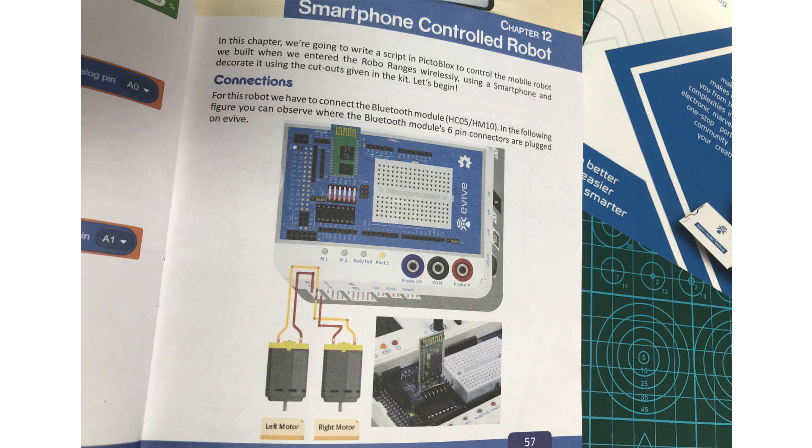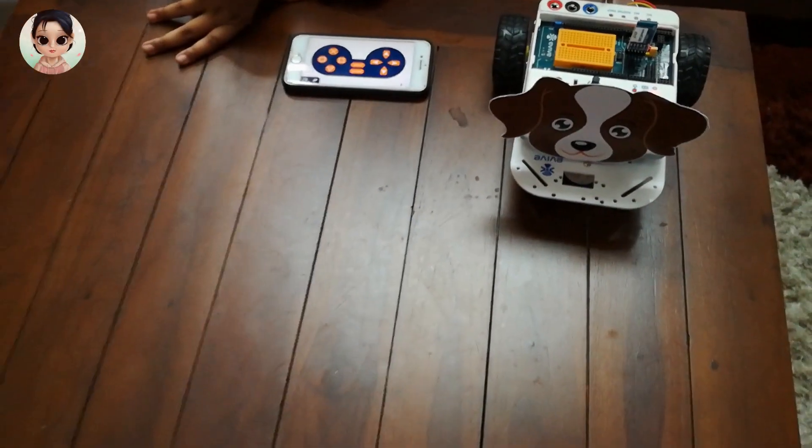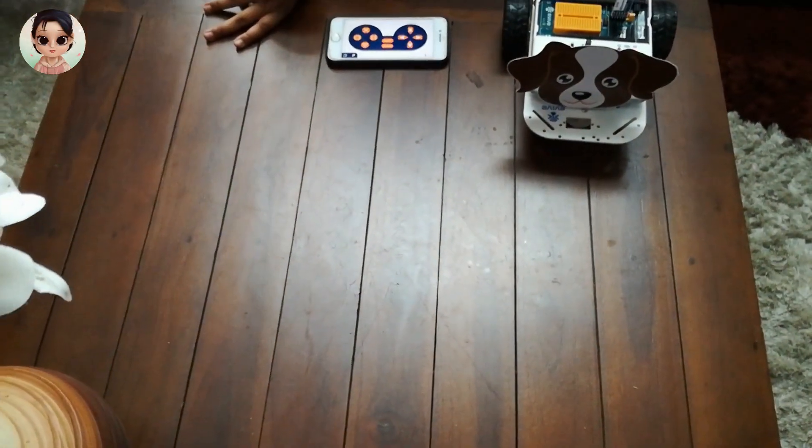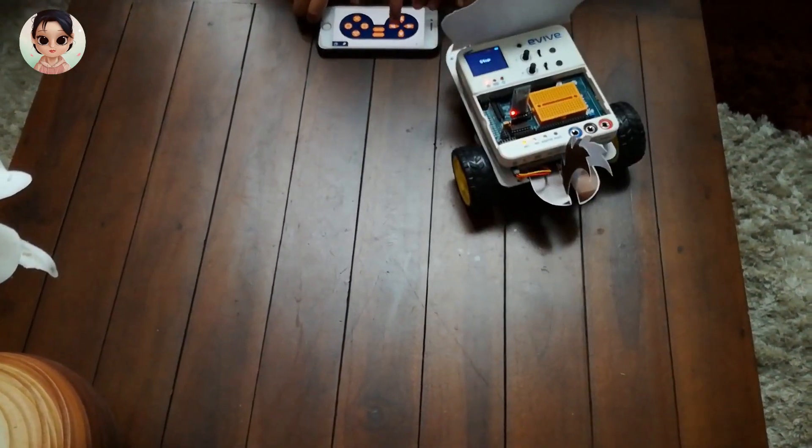Evive has a built-in example program for a Bluetooth controlled car. All I had to do is plug in the Bluetooth module and install the app onto my phone. Using the app's gamepad option, I can remote control this car. Super awesome — and it's recording!